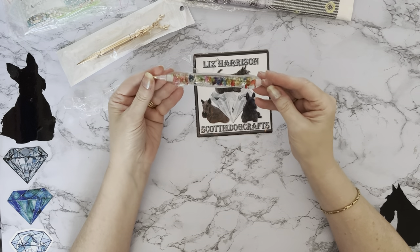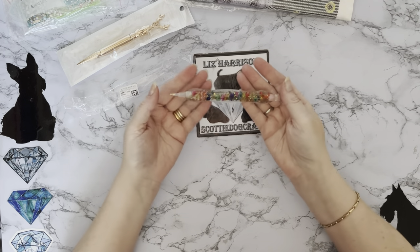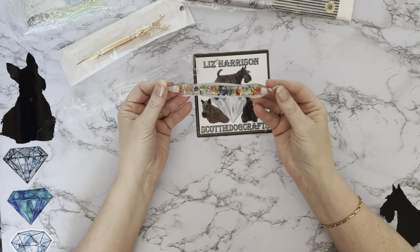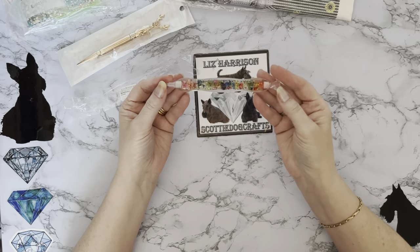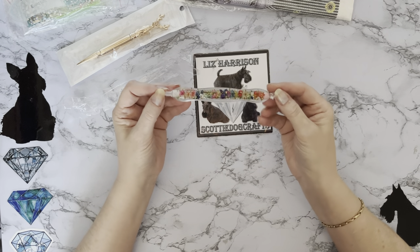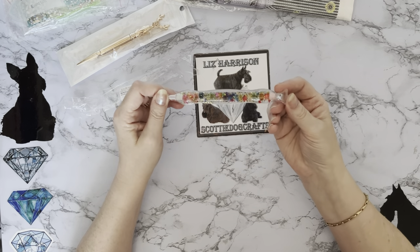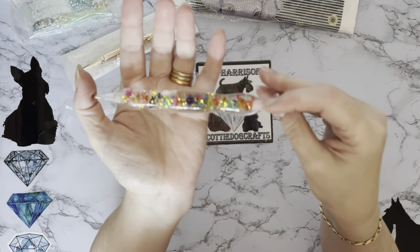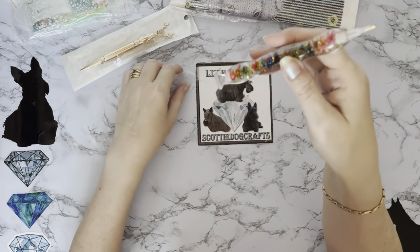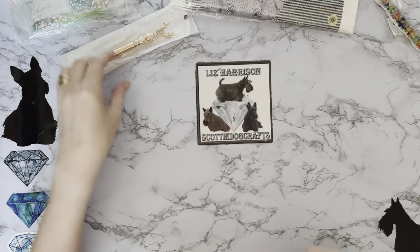For less than five pound, we are coming up to the holiday season - Christmas is coming. If you're looking for nice little stocking fillers or presents for friends, they won't think you've only spent five pound on that, will they? So that is our lovely resin pen.